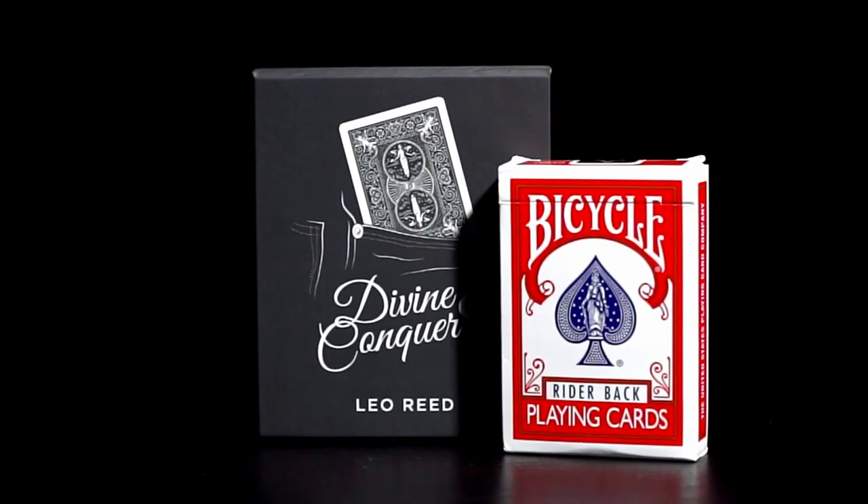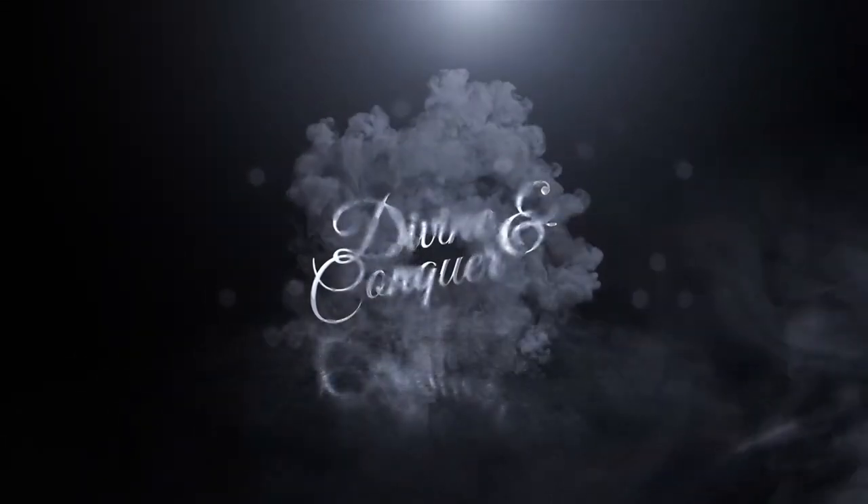What will you be receiving if you decide to purchase this? You'll be receiving a very detailed instructional video by Nick Lakapo teaching you everything you need to know about the custom deck of cards that you receive, in about two hours.